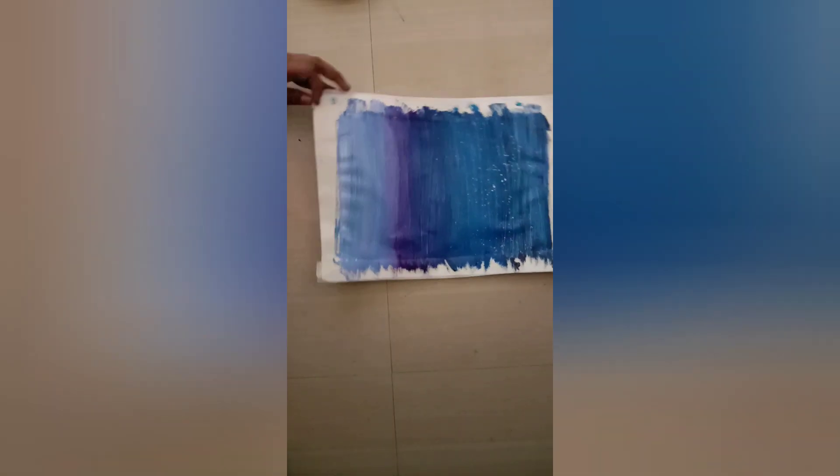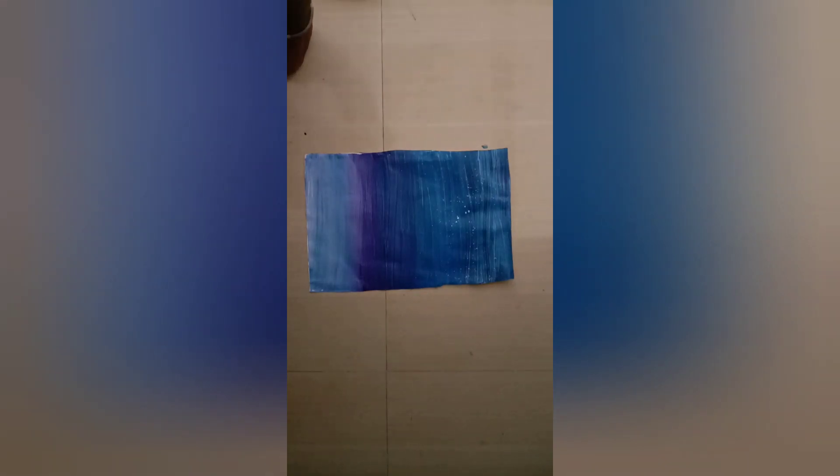I'm going to paint the galaxy. Now we have 3 colors in the galaxy — 3 colors in the black. I have a brush and white paint. So we have a galaxy ready.